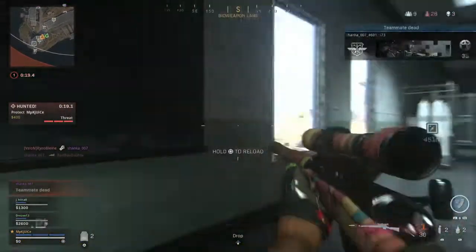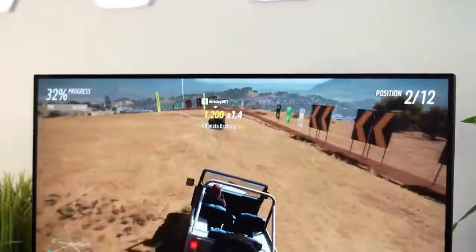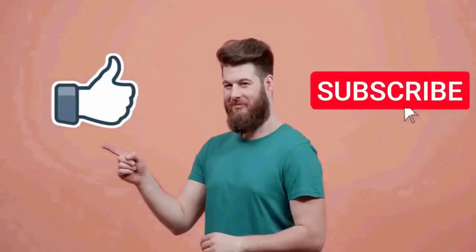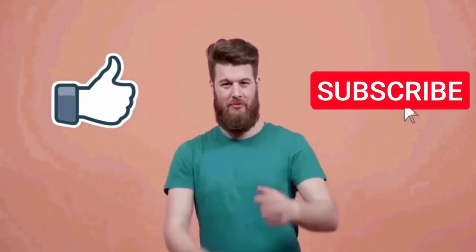So if you are looking for a gaming or productivity monitor with all these amazing features, then the new Gigabyte M32U monitor is a great option. Thank you so much.